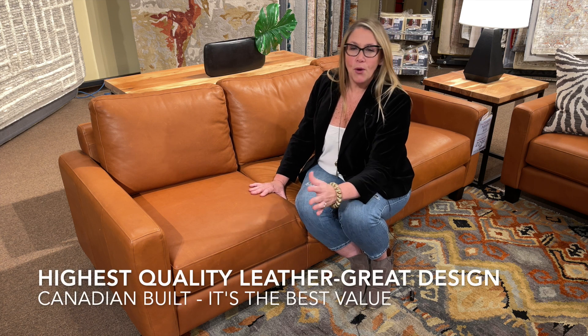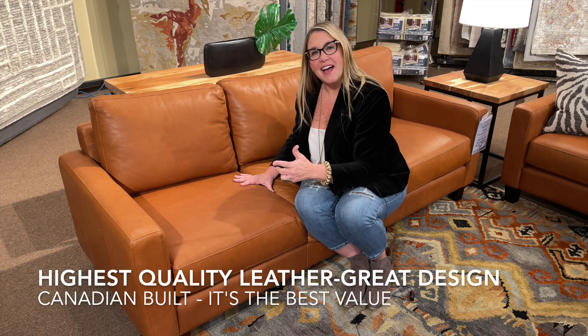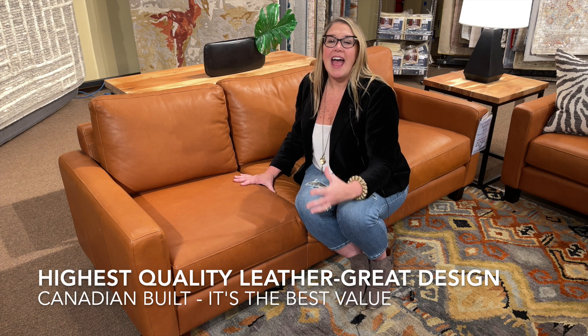That's all the reasons that we really love the Mirabelle — the quality of leather, the design, the construction, and the value.